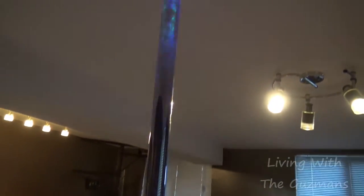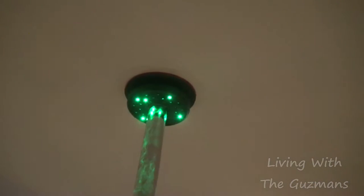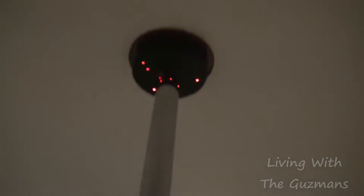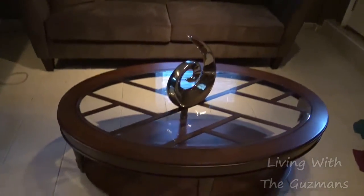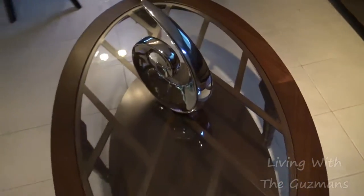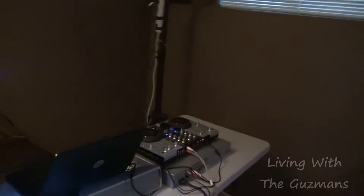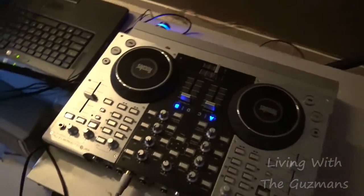I have a stripper pole — dance pole. It's got lights on top, LED lights which go with the music. And I got this table over here, glass table. But this is pretty cool. The big couch here. And over here I got my DJ equipment, hooked up to the laptop.